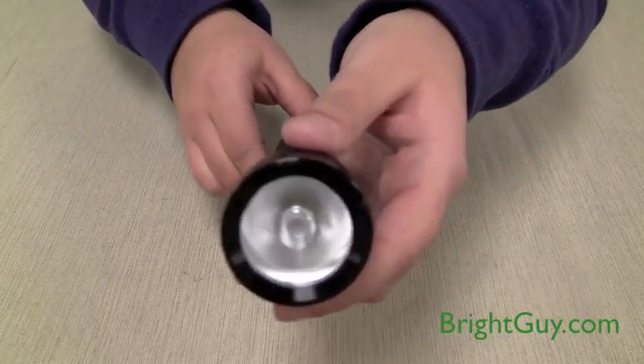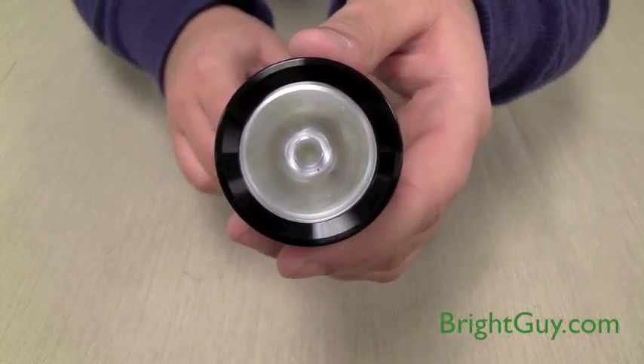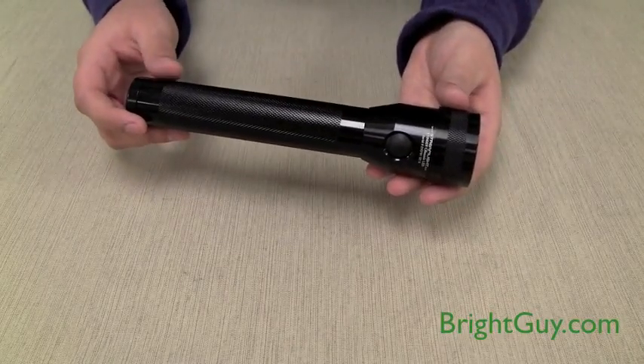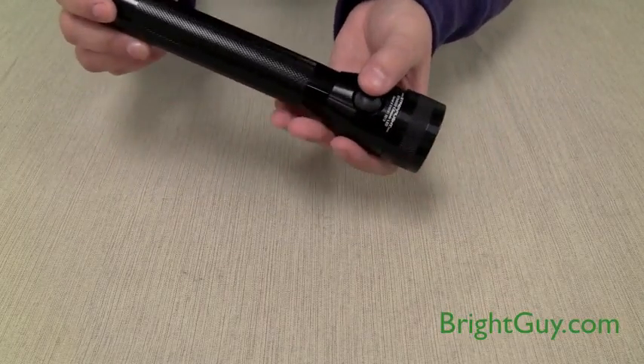The optics over the lens helps to create a smooth, even beam pattern. The multi-function push-button switch lets you access three brightness levels and strobe.